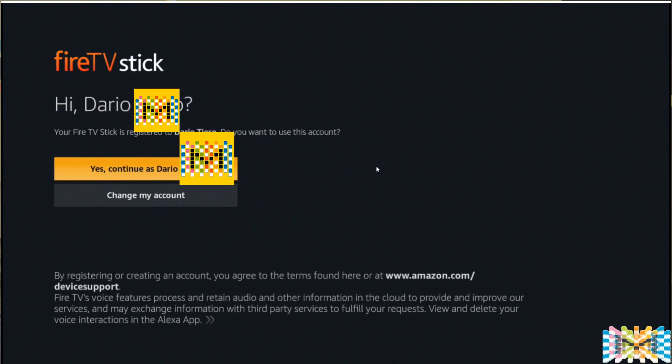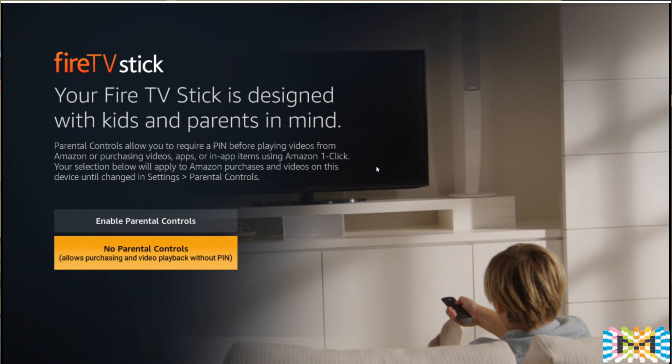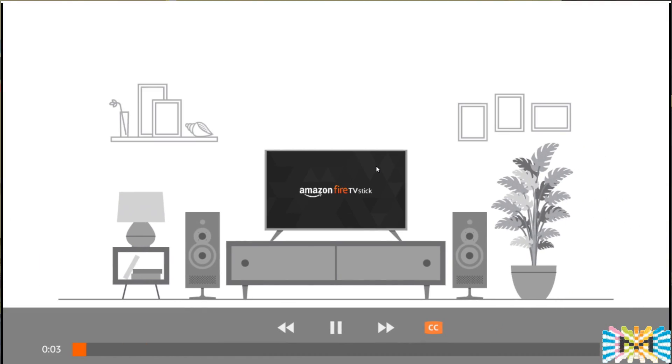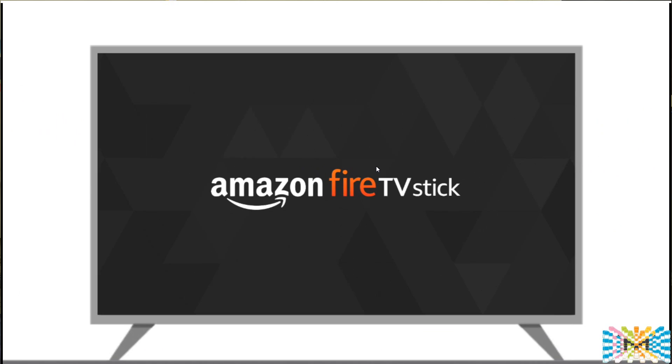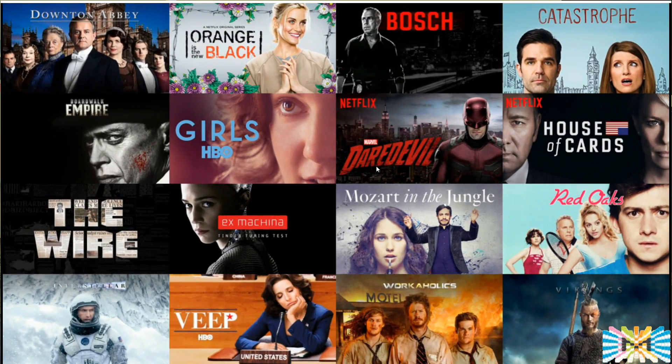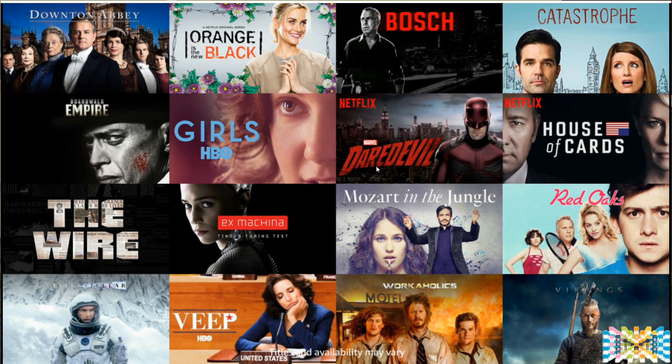The next thing it will ask is to create an account — do not do this on the Fire Stick, please. It's too much of a nightmare entering credit card and personal information with the remote. Instead, open your regular Amazon account on a computer. No credit card is required if you're not going to buy anything. Just open a regular Amazon account and use whatever email and password you registered — that's what you'll use on the Fire Stick. It takes about 2 minutes 15 seconds, so let's skip that and go straight to the configuration.